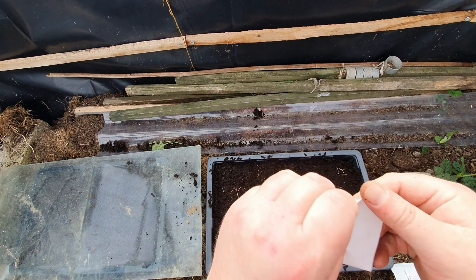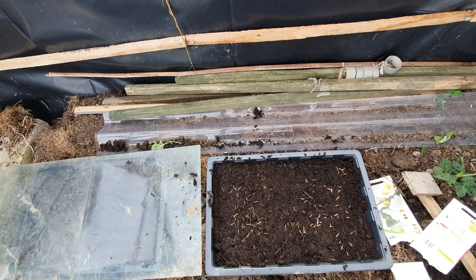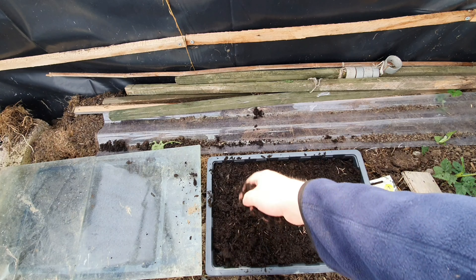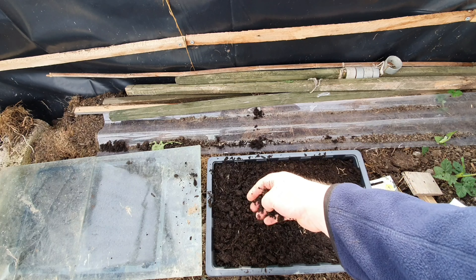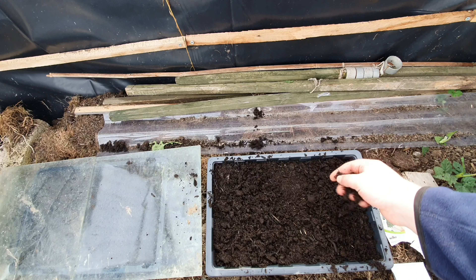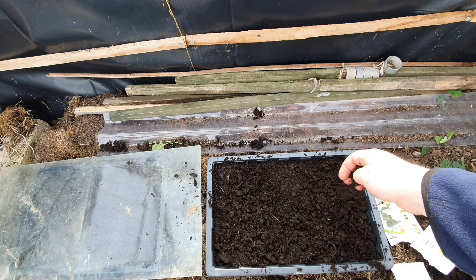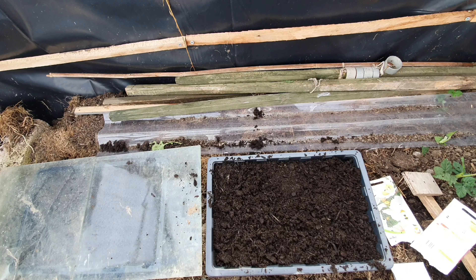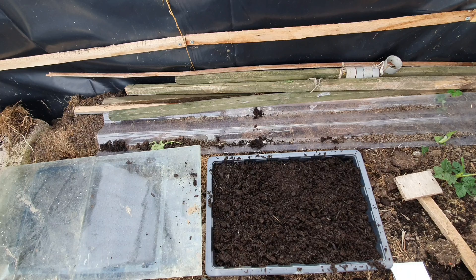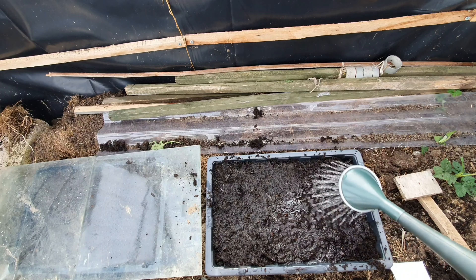As it says, all we need to do now is just cover with half a centimetre of compost — like so. I don't need to put any name tags on these, I know which ones are which.